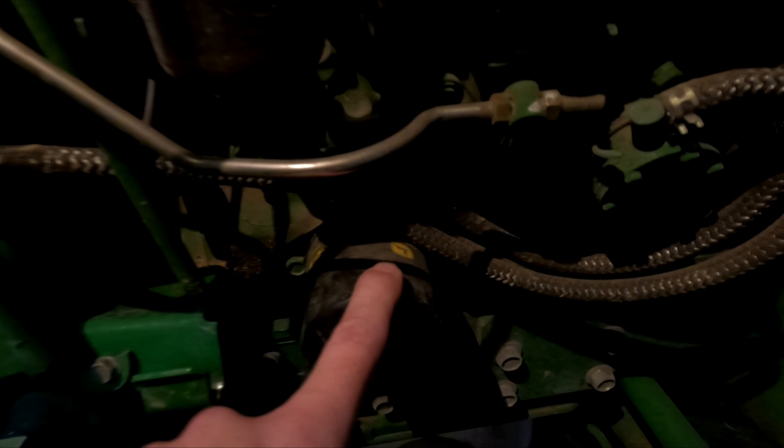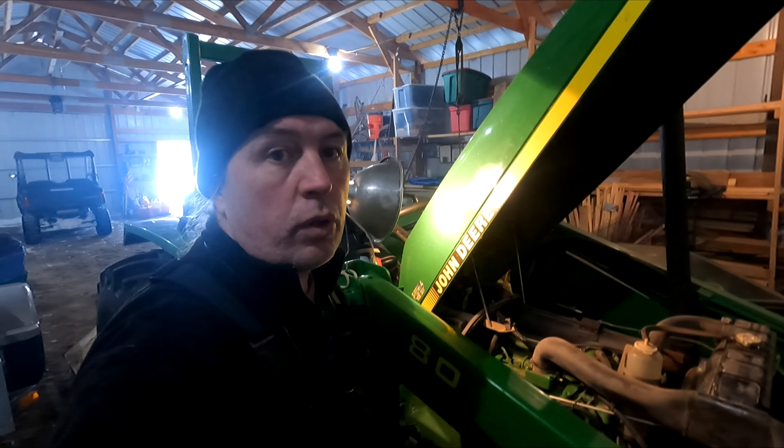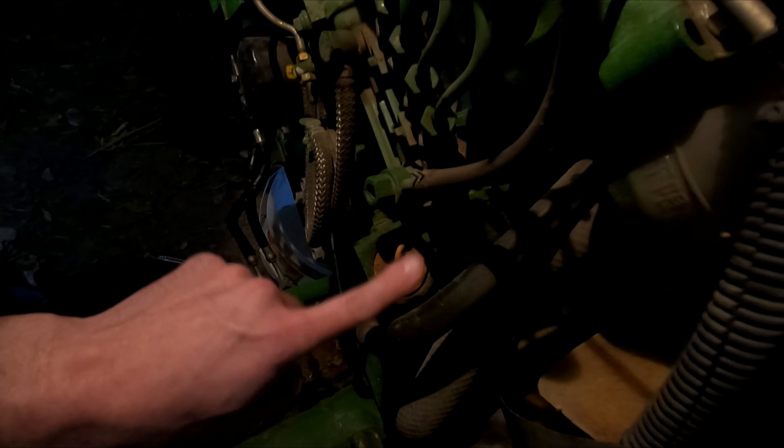Now that that's off, you can see our oil filter is right here. We've got to take that off — we need to drain the oil out first, then take this off, and fill it back up with new oil and put a new filter on it. It's as simple as that, kind of like changing the oil in a car. Right here is where we fill it back up when we're done.